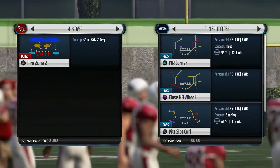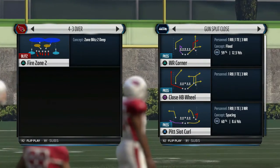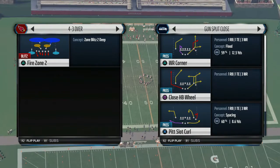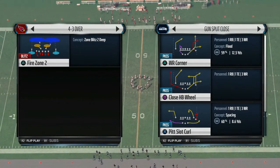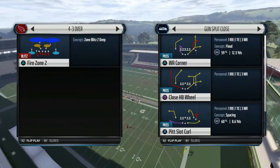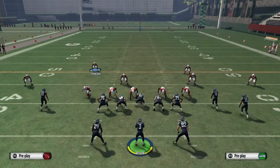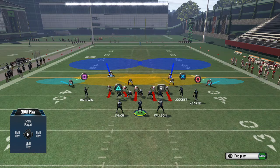Right now I'm going to give you the key to shutting down any of the split close plays — we're going to be systematic about it. The play we're going to use today is the Fire Zone 2 from the 4-3 Over. It's a fire zone blitz. One of the best ways to stop the split close formation is to play what I call an under smoke 2 or fire zone 2 defense, with two deep safeties and your corners in the flats.